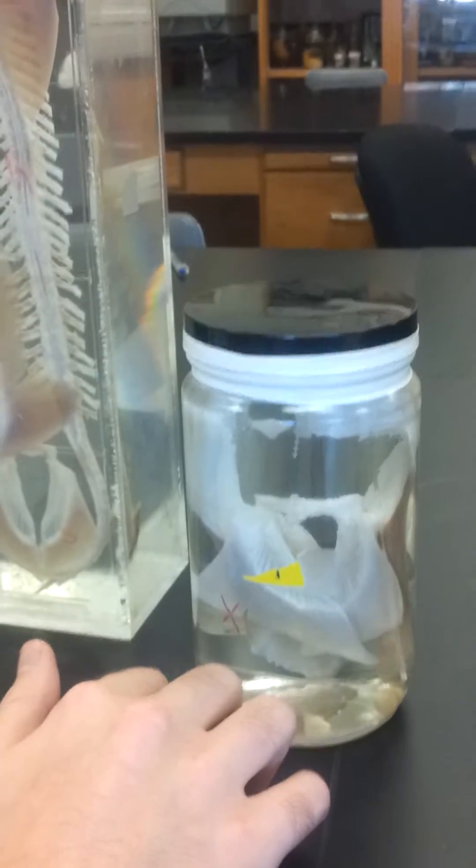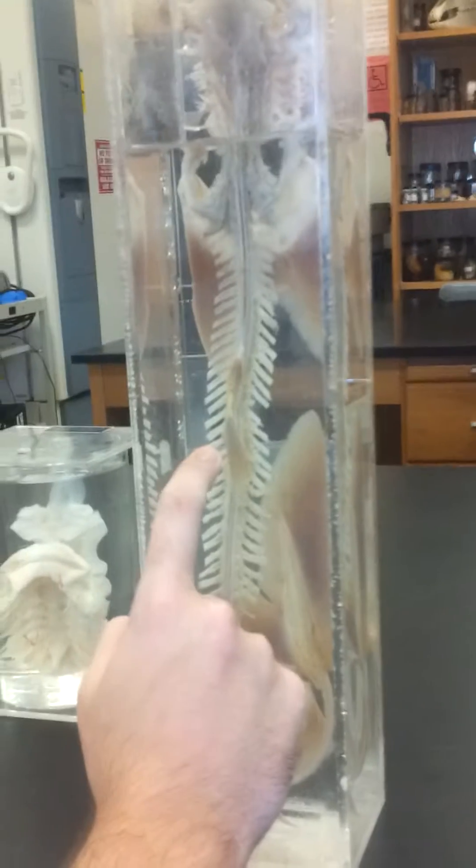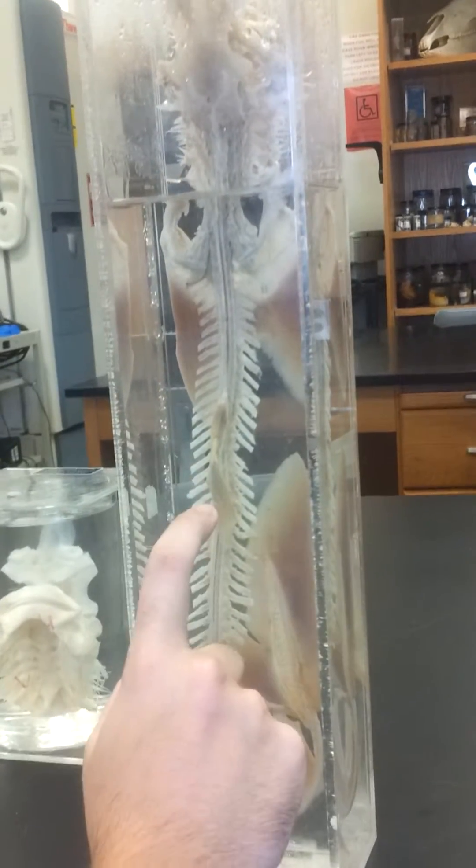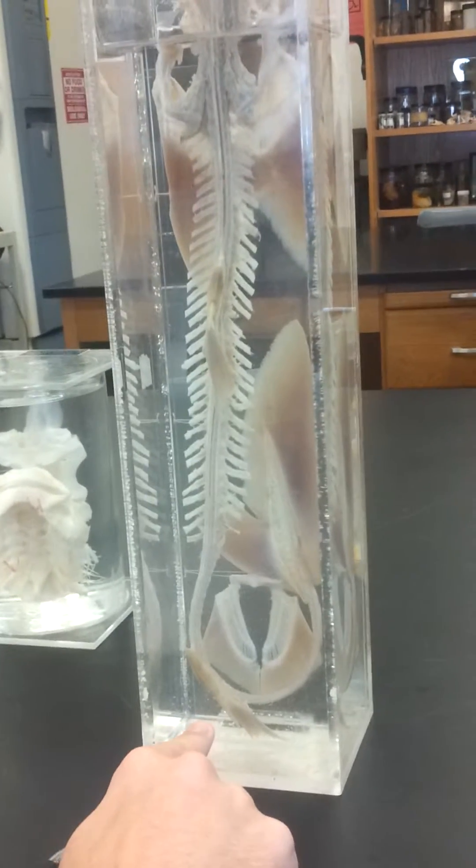Also in the vertebral caudal region you have the two dorsal fins. The anterior dorsal fin is here, and then on the bottom you have the posterior dorsal fin.